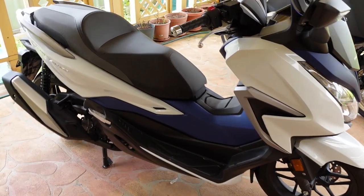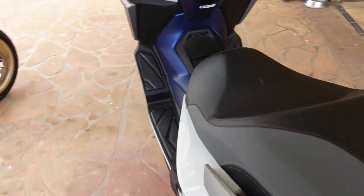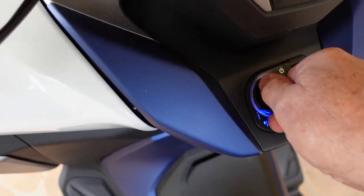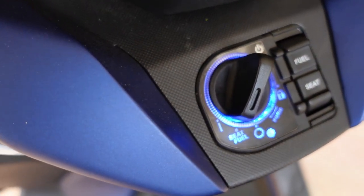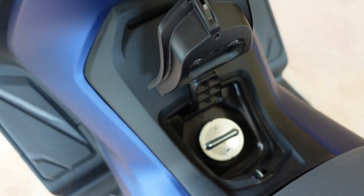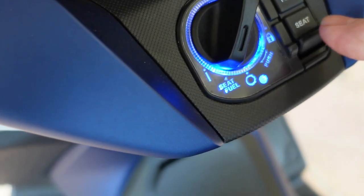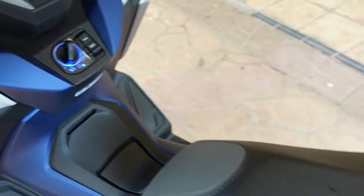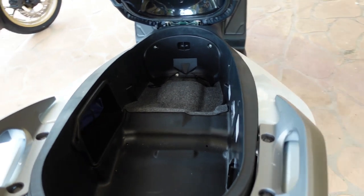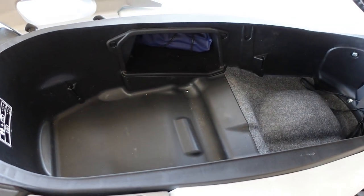So we'll go into the Honda first. I've got the fob for both bikes in my pockets. To get access to the Honda, you go to the central panel, turn it one click - you see the display go all blue. That'll give you access to the fuel. Then if I come up here and press the button, the seat clicks up, and there we have the under-seat storage space. So that's the Honda out of the way.